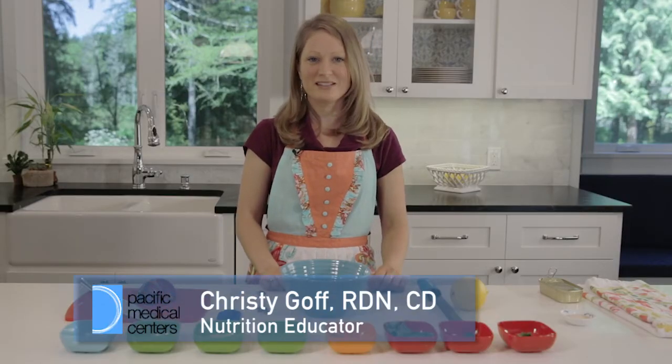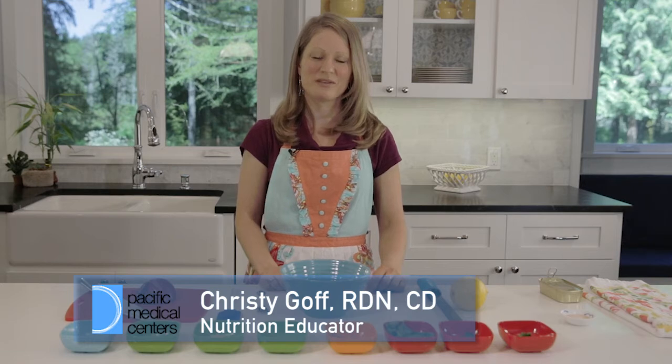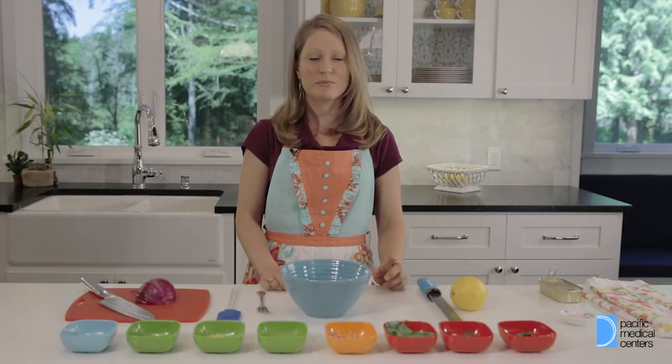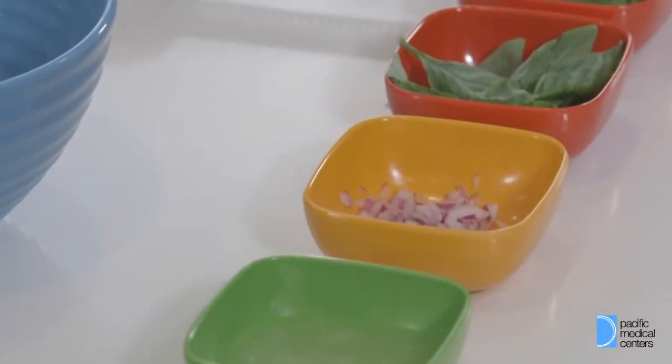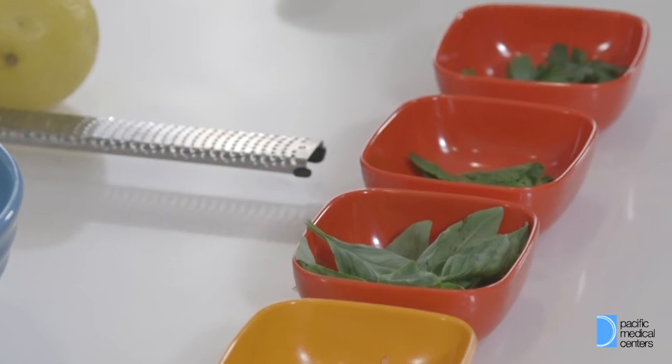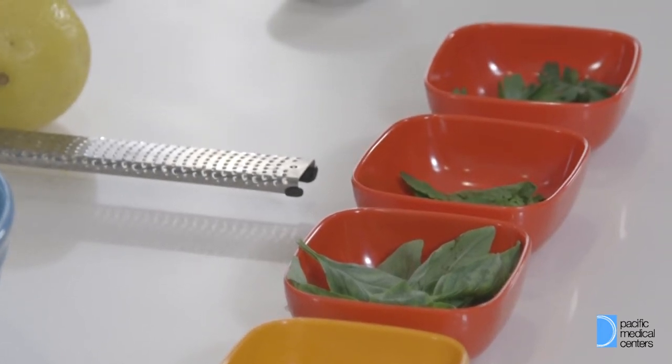Welcome to Brain Boost. My name is Christy Goff. I'm a registered dietitian with Pacific Medical Center, and today we're going to learn about how to keep the brain healthy using food. We're gonna do a cooking demo with sardine recipes. I know I saw some eye rolls out there, but don't worry — this recipe covers that extra fishy taste, making it bright and refreshing for a summer meal.